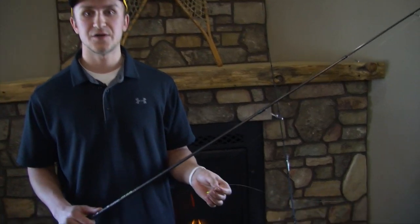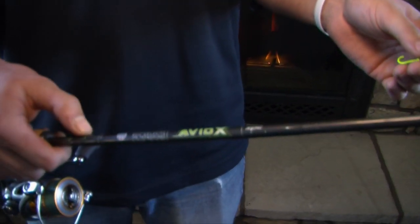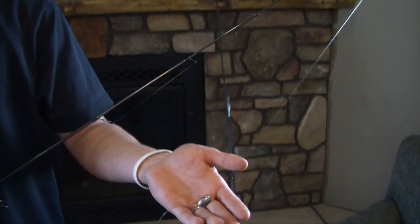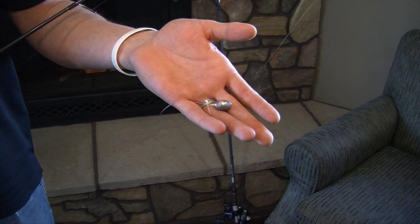My fourth and final technique to use this summer is the tried and true Lindy Rig. This is simply a hook, line, sinker technique, and what you're going to use for a rod is preferably a medium light action rod — that's the most sensitive for this technique. You're going to tie a sinker to your main line; right here I have a half-ounce sinker, and you can use smaller or bigger depending on the wind or the depth.